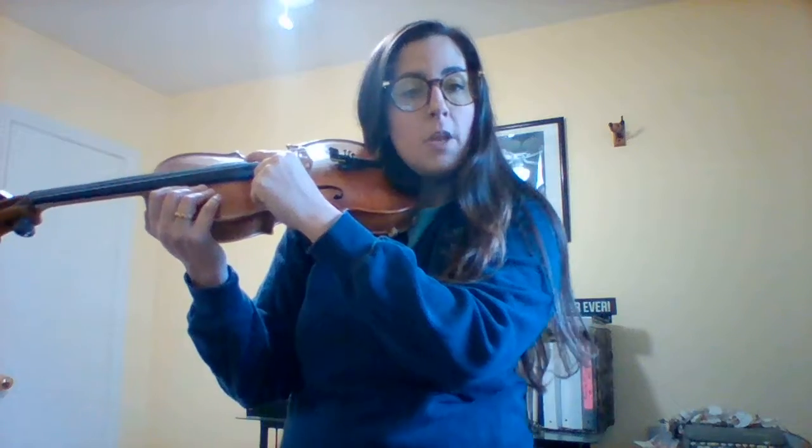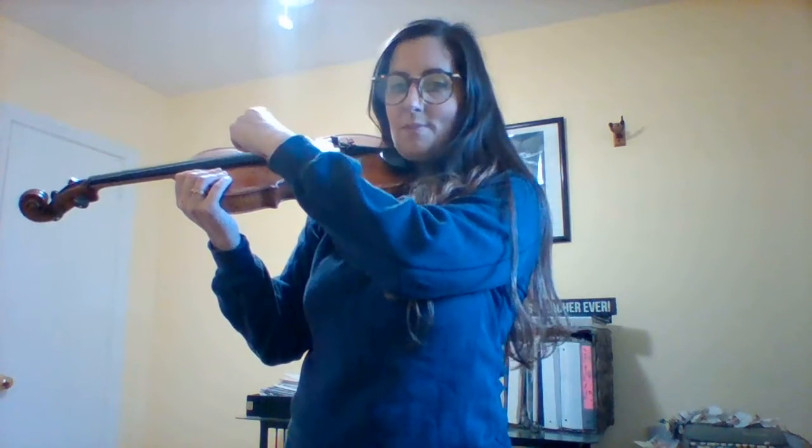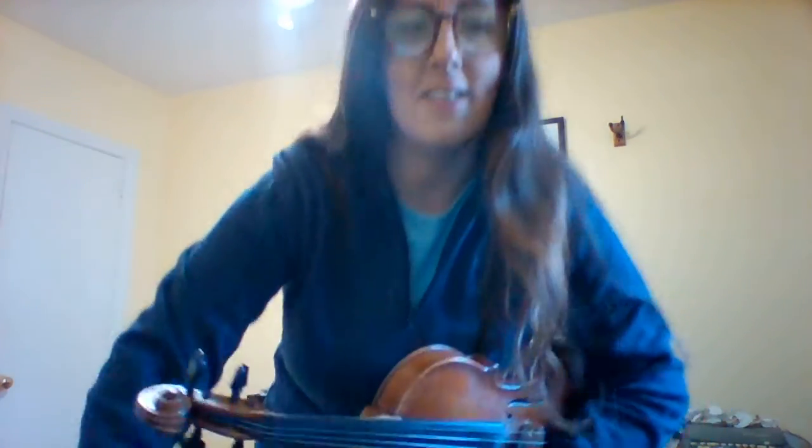You're going to continue practicing feeling comfortable with the D string, and then also the A string. For violin players, the A string is your second to the highest string. Viola players, the A string is your highest string — your thinnest string. And the A string sounds like this. So boys and girls, you're going to be practicing feeling comfortable with the D string and the A string, and also working in your book on pages 4 and 5. If you ever have any questions, you can always email me and I will get back to you right away. I can't wait until next week so we can work more and play more. Have a great week, guys. Bye-bye.